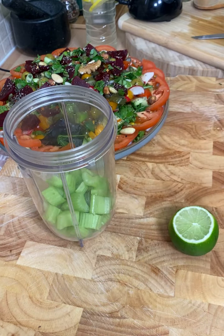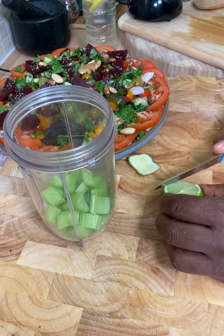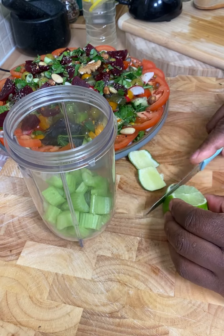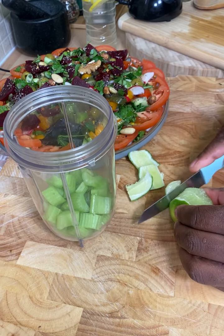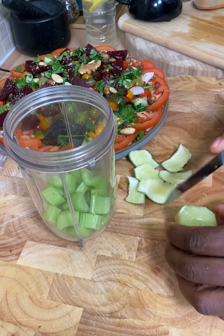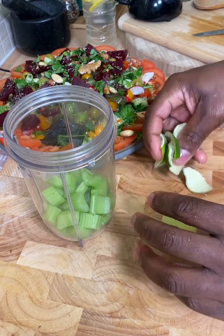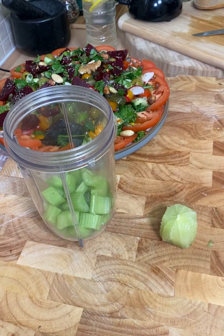Now we're removing the skin from the lime, and it's very important for you to do that one. So once you remove the skin from the lime, this is what you're going to do next.